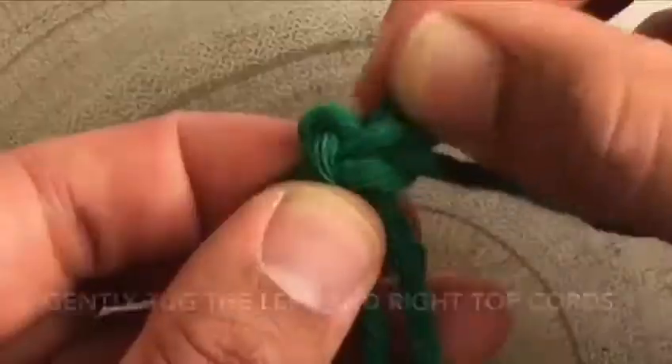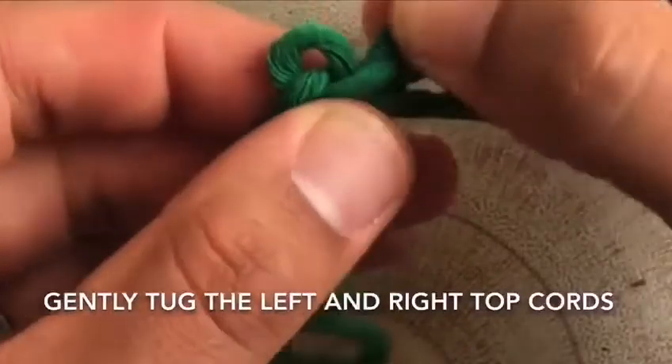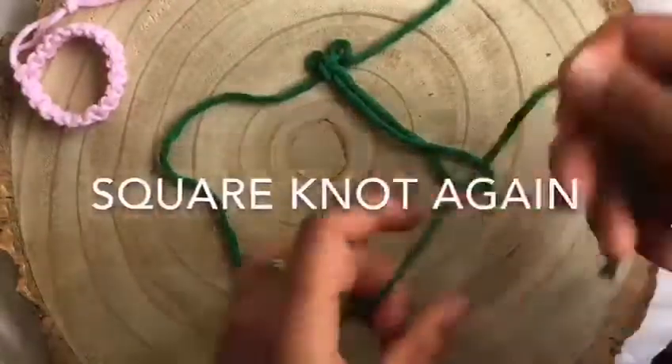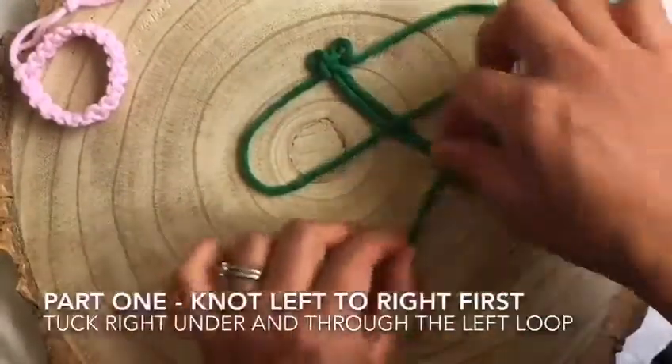Now to make the two fastening loops, gently tug on the top left and right cords until you get these little circles on the top. Just small loops will do. Repeat the square knot exactly the same as before, starting with the left side first.